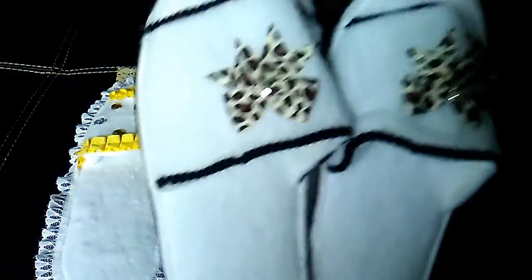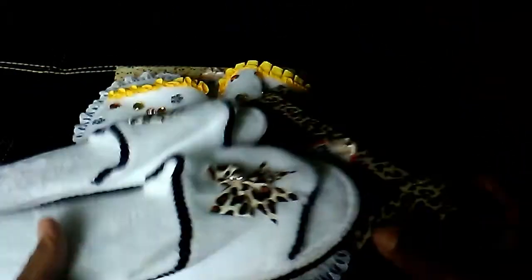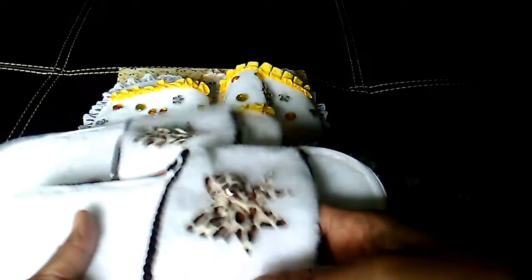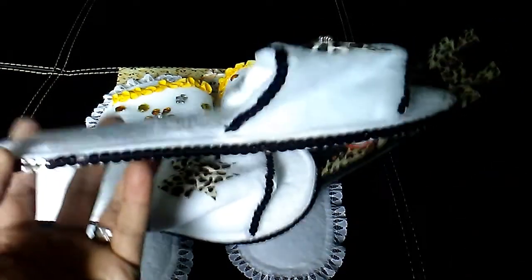This pair I did in white with the leopard print. These are the bows that I hauled from Hobby Lobby. Then I added the black sequin trim from Dollar Tree on these.